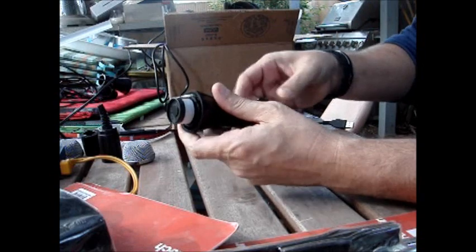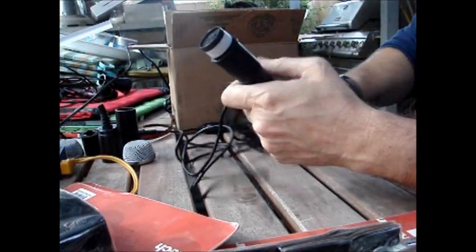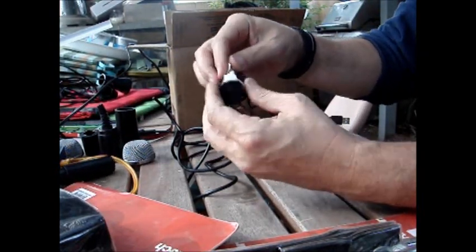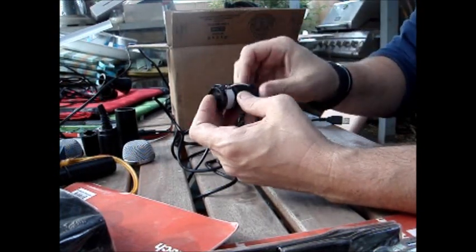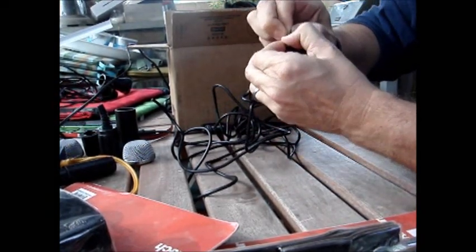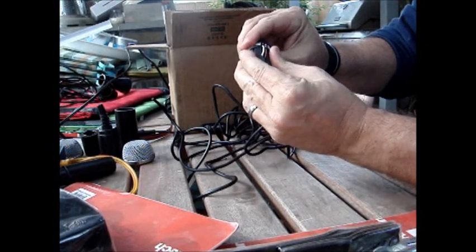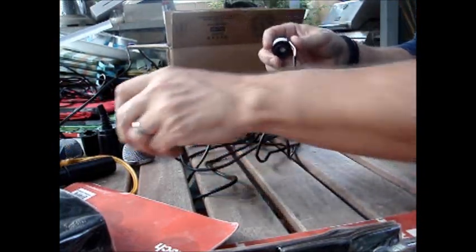Get rid of that part, then the whole works will slide up through the body. The largest part here is just a weight — it's just to add weight to the microphone. Take this rubber part and remove the tape, which just covers up the solder points. These solder points are fairly fragile so be careful, but usually you can just grab this rubber piece and pull it apart. You can use scissors too.